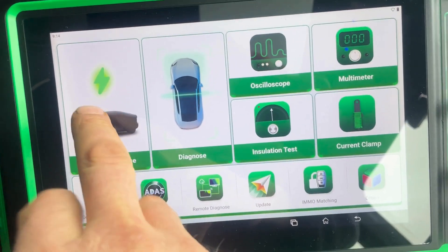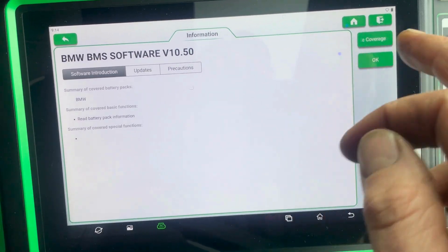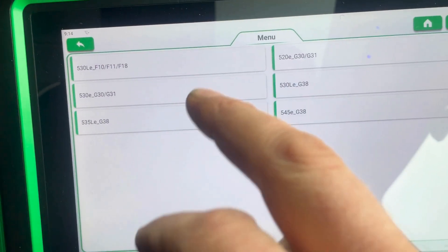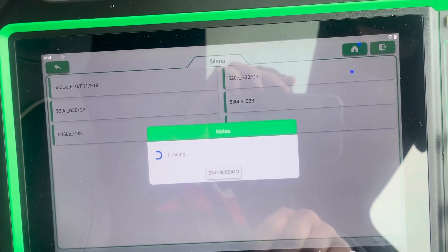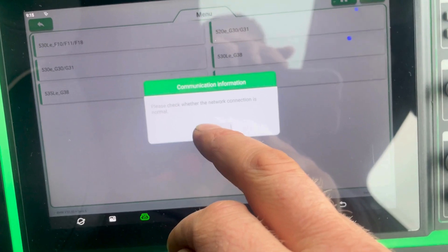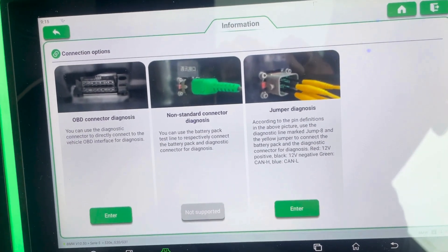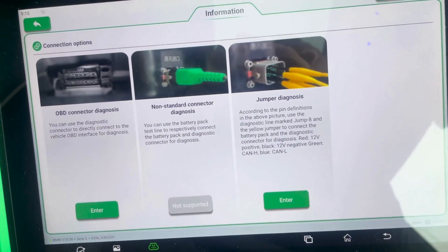So we'll go into battery diagnosis for BMW. It's a 5 Series 530E. We're not connected to the internet, so it's just giving us a warning, but I can hit OK. Then it gives us the option to connect to the battery through OBD Diagnostics or Jumper Diagnostics.